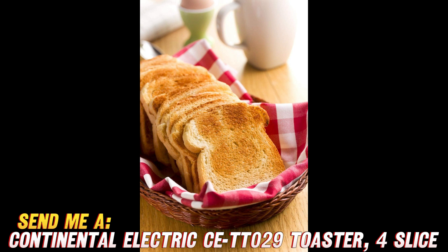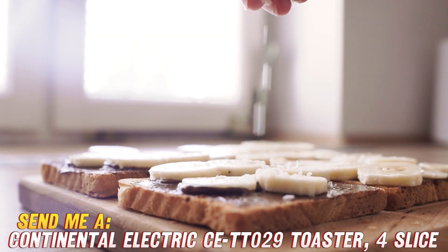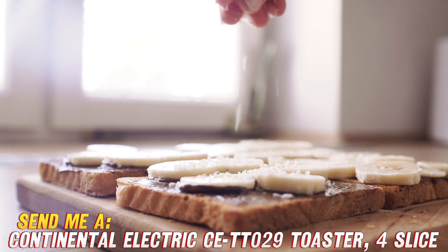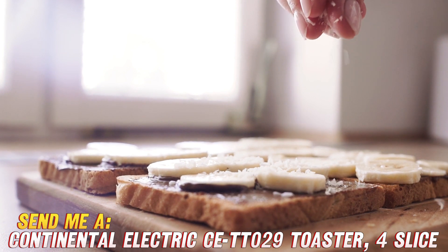This particular model is called the CETT-029 — rolls right off the tongue, doesn't it? It looks pretty sharp too, and this black stainless steel will definitely elevate the aesthetic of your countertop. But enough about appearances, let's get into the functional perks.